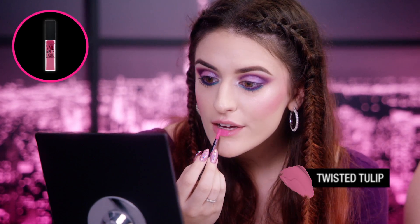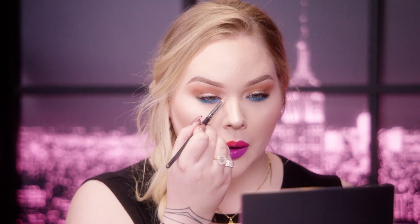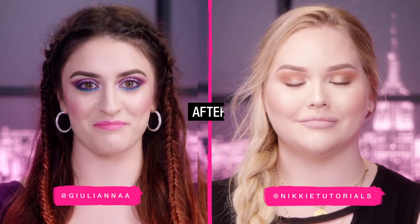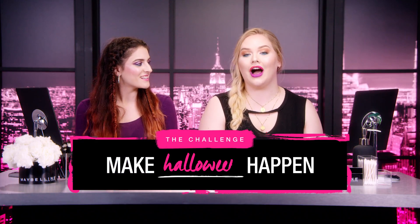For my lips, I think I'm going to use the Vivid Matte Liquid. I love that color. I'm going to finish off the inner corners with the new Master Holographic. I'm so glad they came out with this shade. I think this pretty much completes my look. Same! You look so good. You look amazing. I think we are Halloween ready.